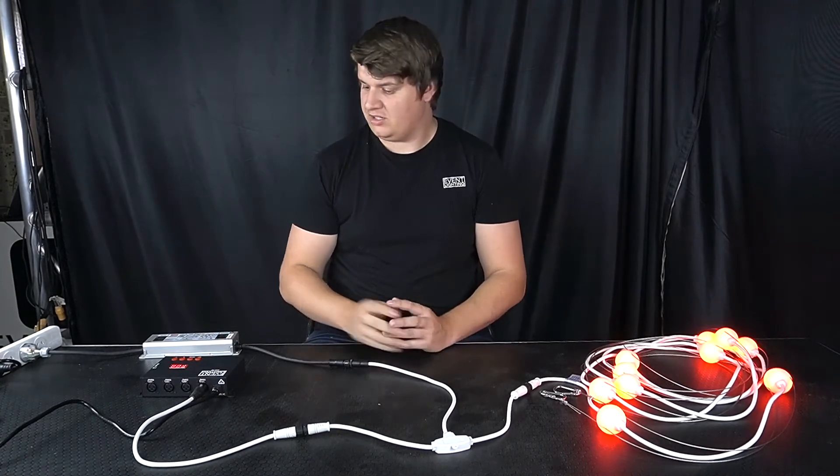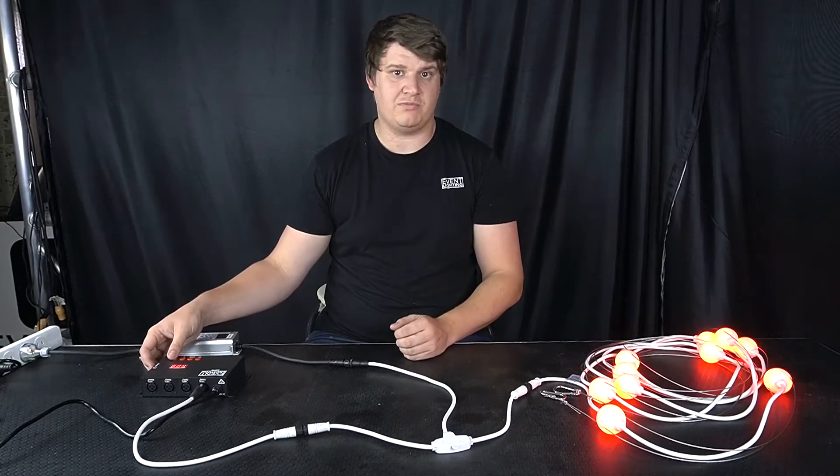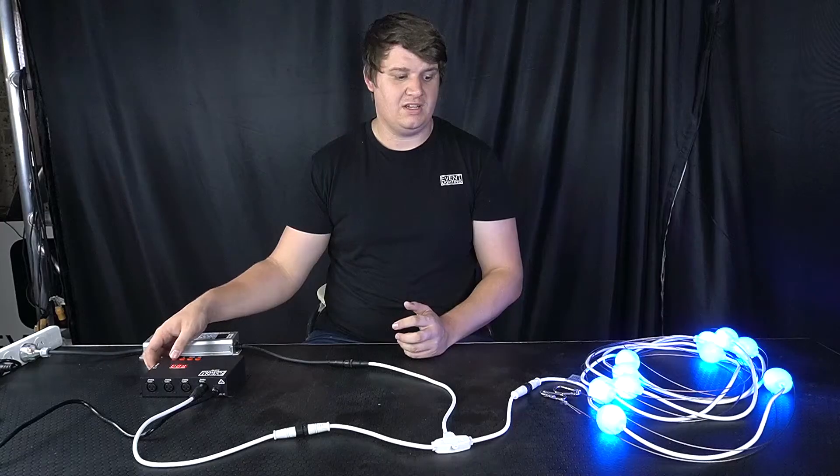Now that that is done, you can actually see and click through — there are some basic chases which may or may not work depending on how many balls you've got in the run. These static colours are handy for just getting up and running if you just need some fixed colours for the night. You can also program your end scenes and record them to the SD card for playback later.